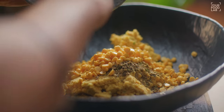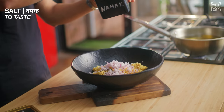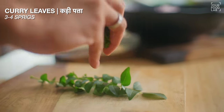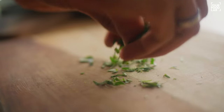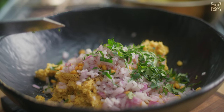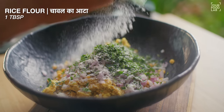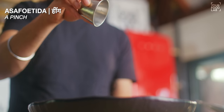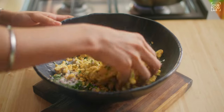Add the reserved whole dal to the ground mixture. Add some chopped onion and mix it in. Take 3 to 4 sprigs of curry leaves and chop them and add them in. Add some chopped green chili and chopped garlic. Add 1 tablespoon of rice flour for crispiness, some salt, and a pinch of hing. Mix all these things properly.